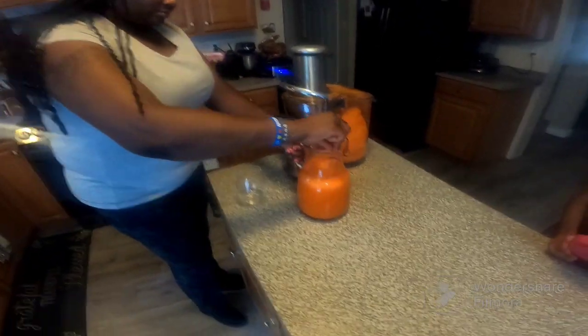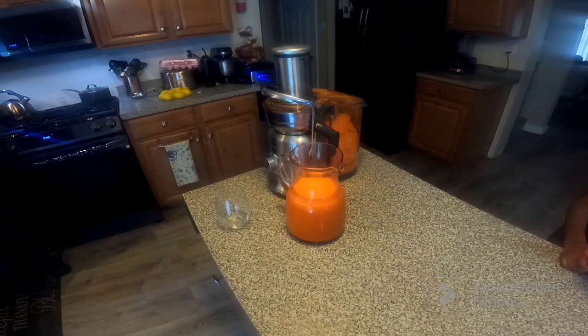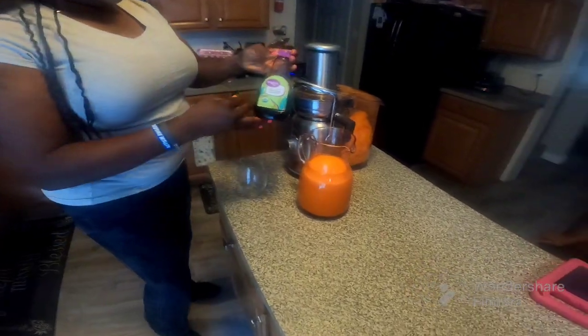I'm going to move it down for one second. I'm going to use a little support out of it.